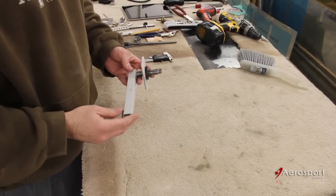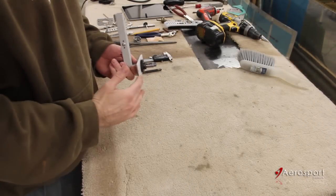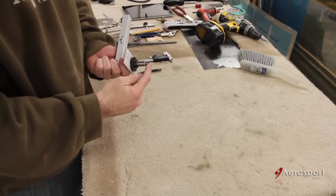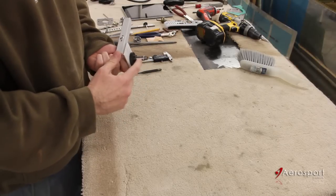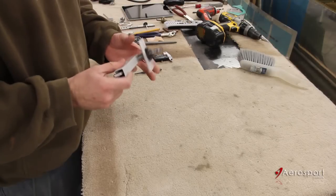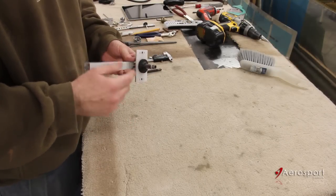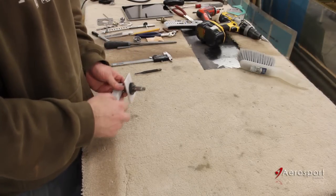Next we have to modify the stock inner handle. Because the new handle sits flush and a lot lower than the stock exterior handle, we need to cut down both the inner safety mechanism pin and the outer door handle cylinder here. Since I've already built the stock handles, I'm going to have to disassemble this all and then cut it down to the specifications in the instructions.